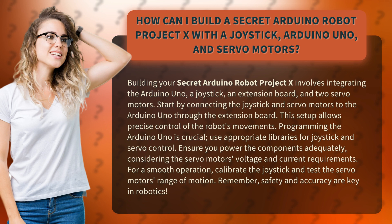Start by connecting the joystick and servo motors to the Arduino Uno through the extension board. This setup allows precise control of the robot's movements.